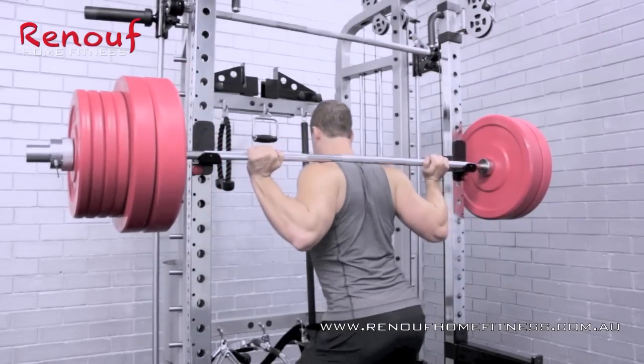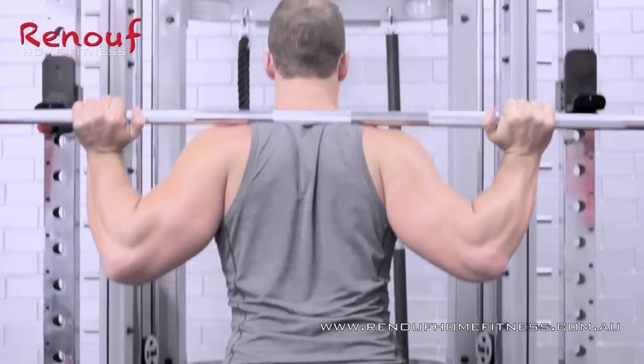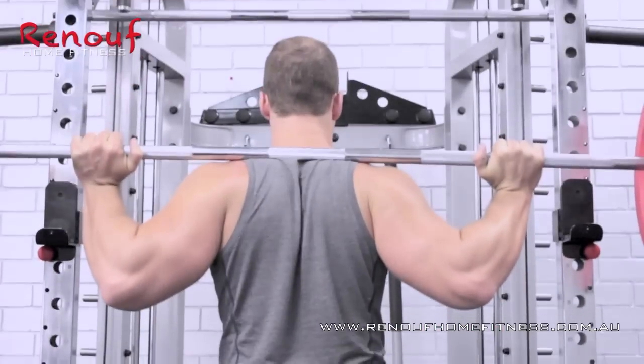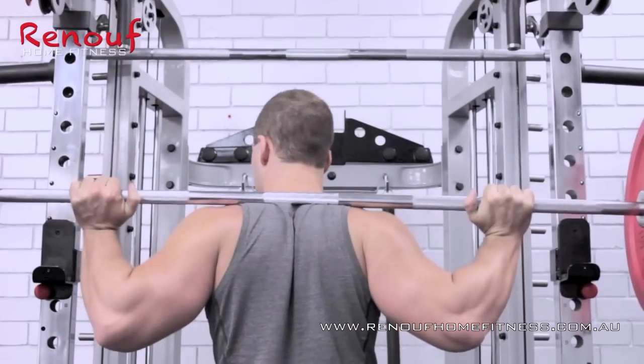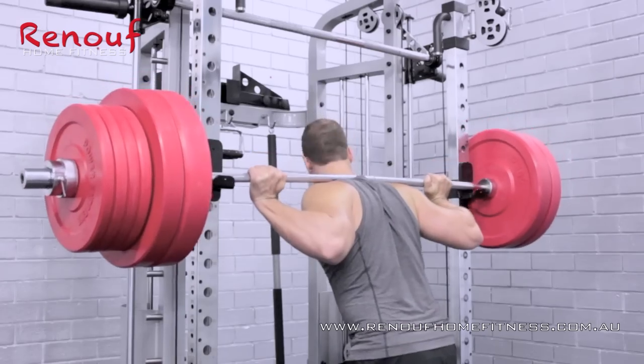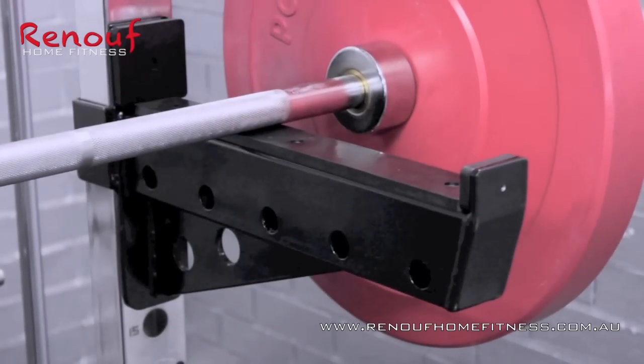Adam's now set up for the squat — maybe the most basic but most productive compound movement of them all. Adam has total confidence in completing a full range low squat, knowing that if he fails, the spotter arms of the 360PT can hold in excess of 400 kilos.